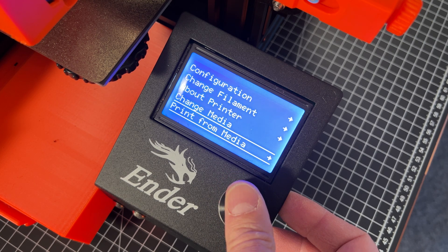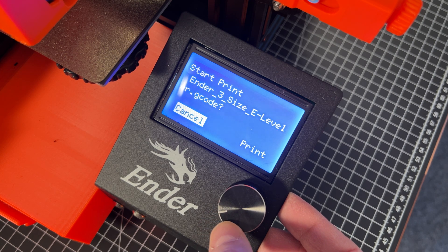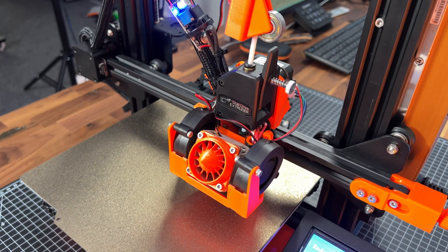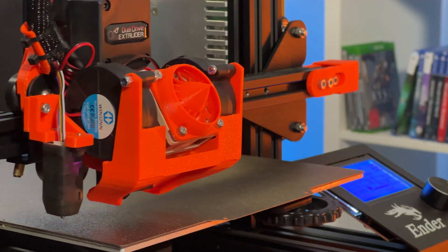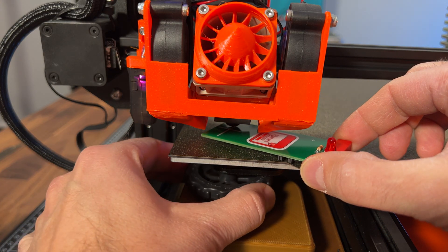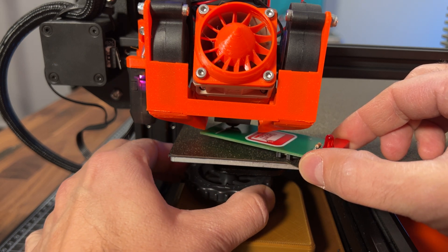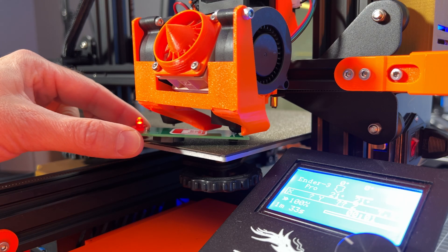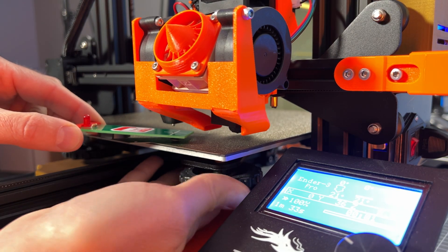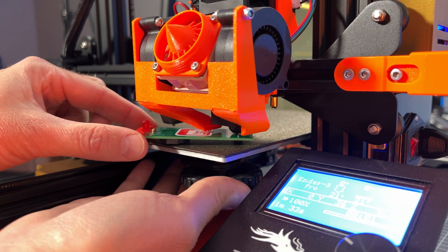By starting, I mean printing — you select print from the SD card and then select this file. This starts by first doing an auto home and then moves the nozzle to the first corner. Here I insert the E-Leveler in between the nozzle and the print surface and adjust the distance with the thumb screw until the LED just lights up. If it already lights up when inserting the E-Leveler, we need to first bring the surface down a bit by tightening the thumb screw.